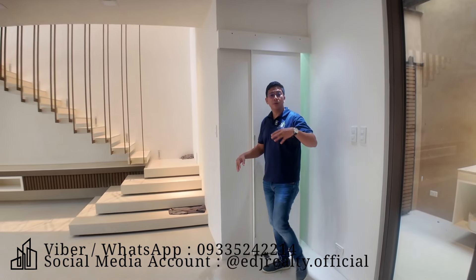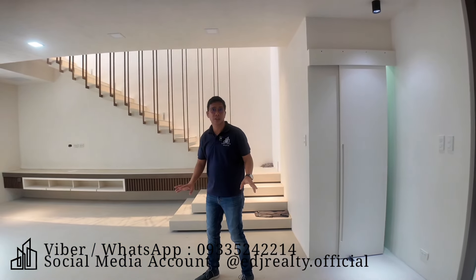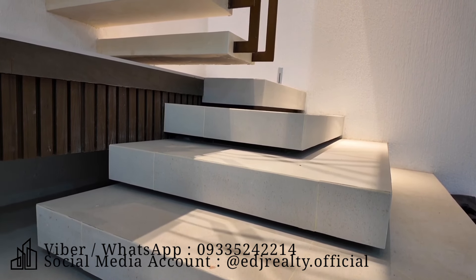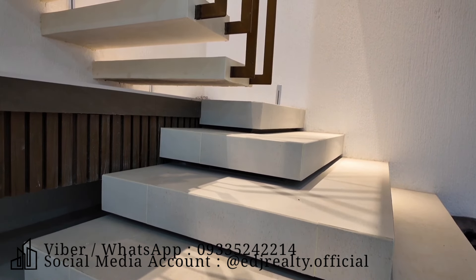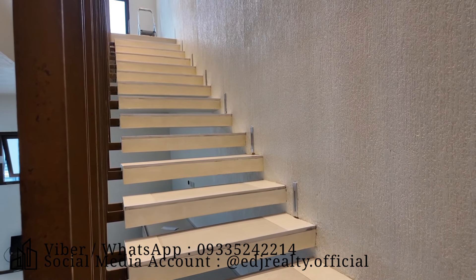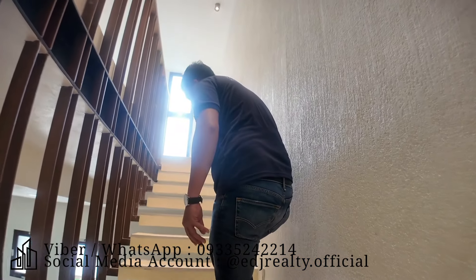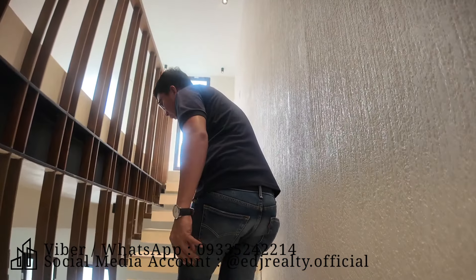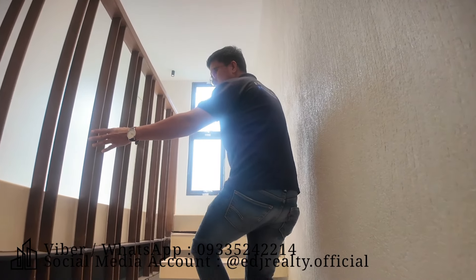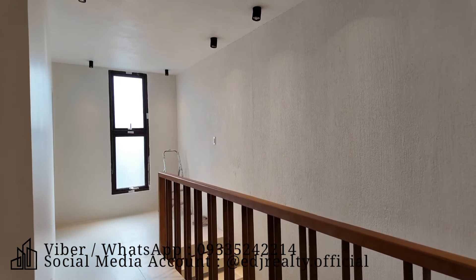Ngayon po, naikot na natin yung exterior ng house and lot at itong interior dito sa ground floor. Ito naman yung hagdanan papunta po sa second floor. Yung steps po na ginamit nila dito naka-rustic tiles din po yan, naka-design siya. Tapos naka-open visor para nagsisirculate pa rin yung hangin. Tapos dito sa side na to, steel yung ginamit nila saka yung handle.